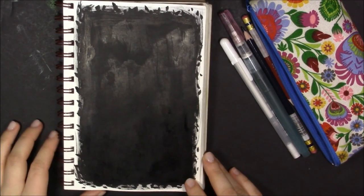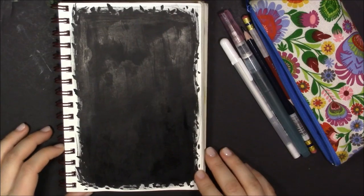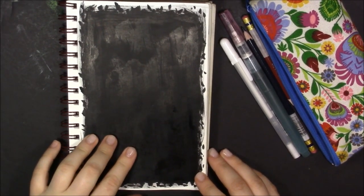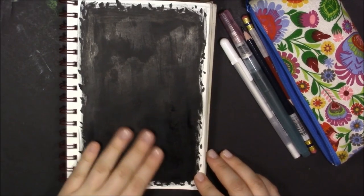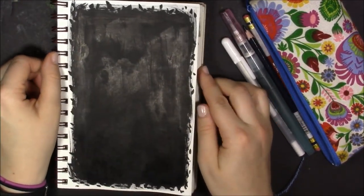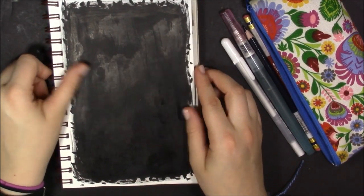Hello there, welcome to my channel. I am Ariana and I make art videos. So I got this little sketchbook here and I drew something underneath but I was not a fan of it, so I covered it up in black ink and now this is what we're left with, and I'm gonna paint something on top.